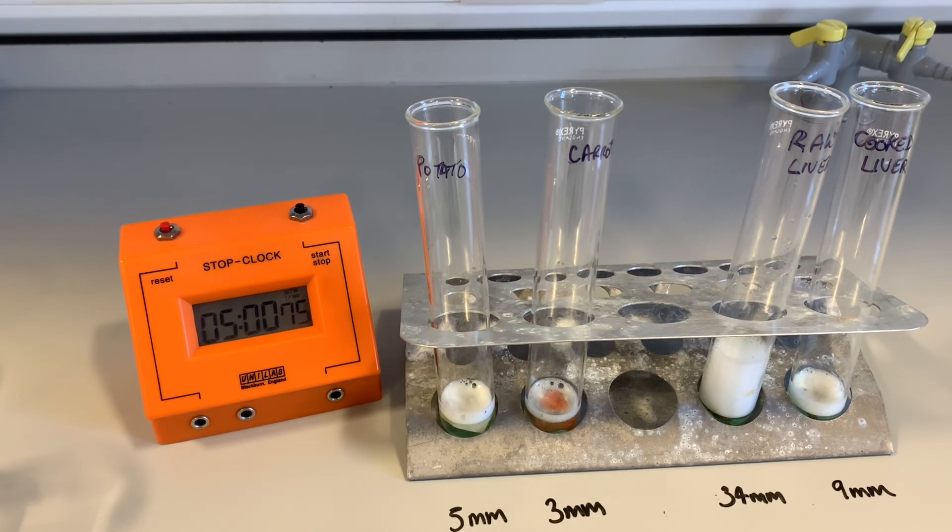You would have expected that the boiled or cooked liver's enzymes would have been destroyed, but maybe it just hasn't been boiled enough. That's one I'll maybe have another look at later on. But you can still see the comparison — the raw liver has got 34 millimeters of froth, whereas the cooked liver has got only nine. So the tissue that has the most catalase activity is the raw liver.